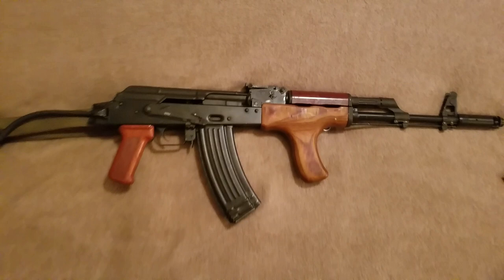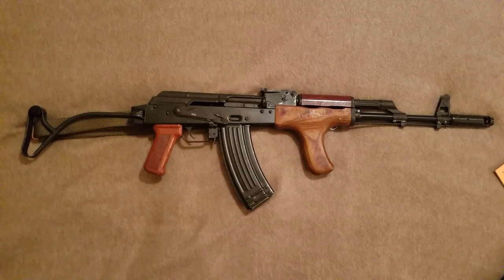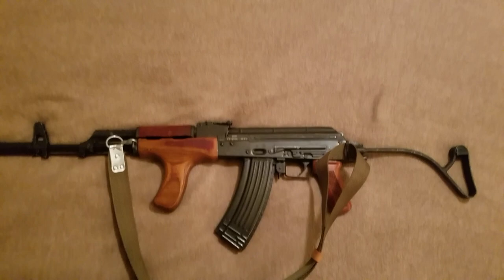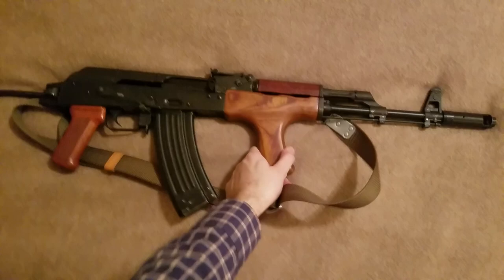Once you pop the stock out, things get a little lengthy. Your average AK-74 is going to be a little longer than a standard AKM or 47 — the barrel's an inch longer and there's a longer muzzle brake. There it is in its full glory. Getting to my experiences with this specific specimen — I like it overall, but there are some quirks.